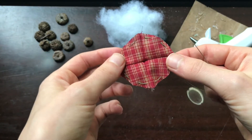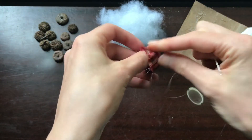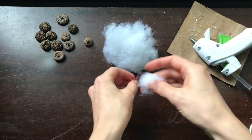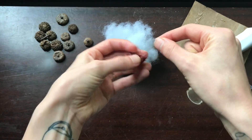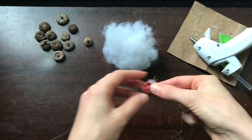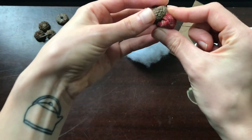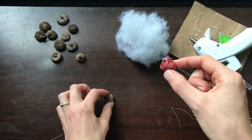I've made it all the way around my circle and now I'm going to start to pull the thread so that the stitches gather. Before I pull it all the way taut I'm going to take a pinch of polyfill and stuff it inside, and then keep pulling. Before I tie this off I'm just going to play around with the acorn tops I have and see which one fits — this looks like a pretty good fit actually. I'm going to set that aside and now we need to tie this off.